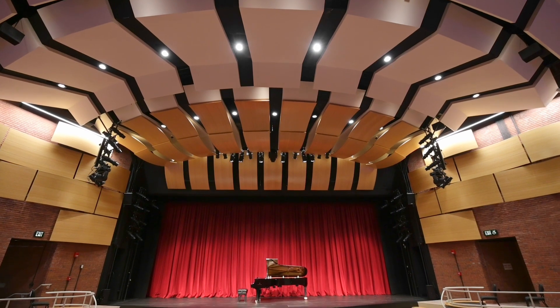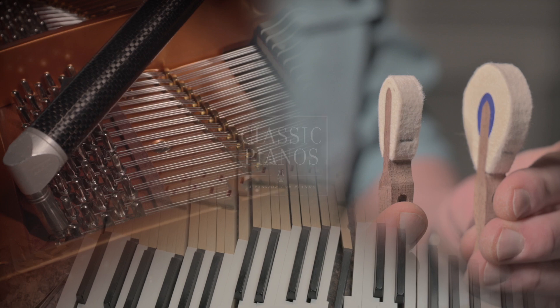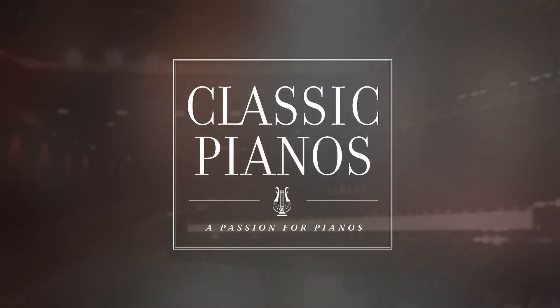We will bring out the best in your next piano. If you want to learn more, watch our other videos, or come visit us at Classic Pianos Showroom.